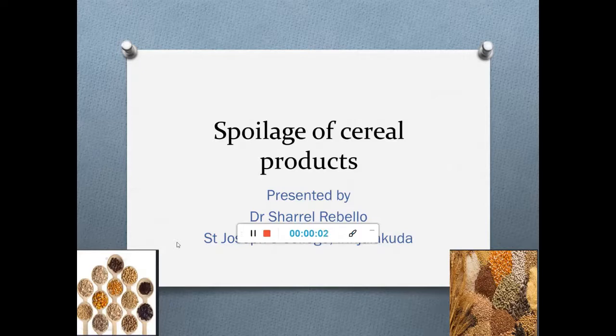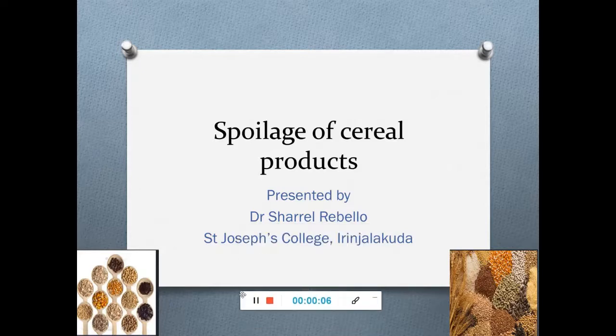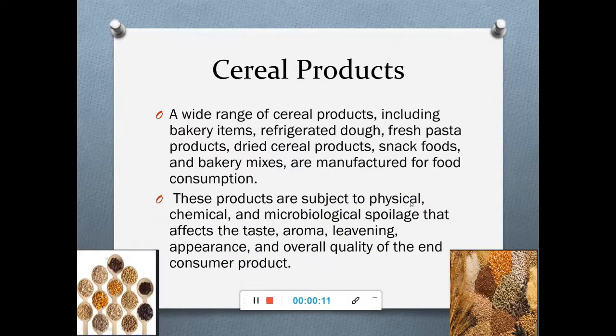Let's talk about the spoilage of cereal products. There are various cereal products we come across in our day-to-day life — raw cereals like rice, barley, and wheat, but also various other cereal products like bakery items, refrigerated doughs, fresh pasta products, dried cereal products, snack foods, and bakery mixes.